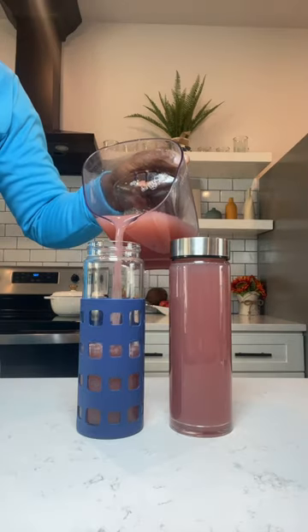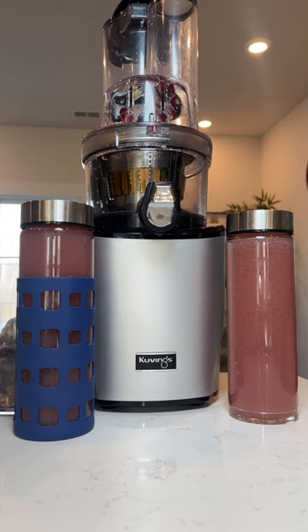Now, drink 16 to 18 ounces of this juice for 3 to 5 days and just see how you feel. Alright, go ahead, get your juice on.